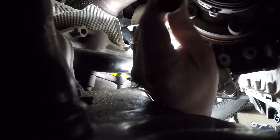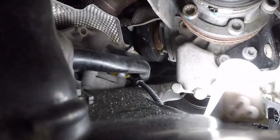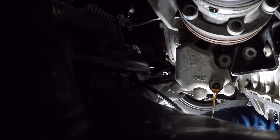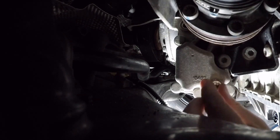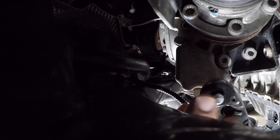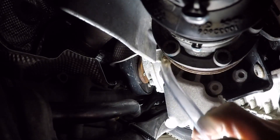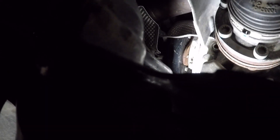Similar to the rear, let's start by removing the fill plug to make sure that comes out easily — it's hard to get to. Once that's removed, go ahead and remove the drain plug and let the fluid drain out. Now go ahead and replace the drain plug once it's complete and clean up any mess. Then just like the rear, go ahead and fill via the fill plug until fluid starts to come out, and then replace the fill plug.